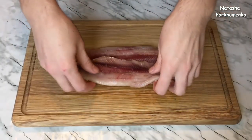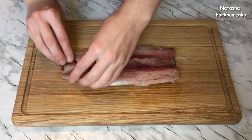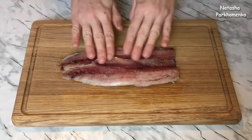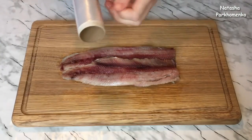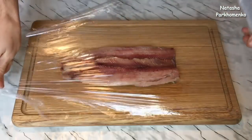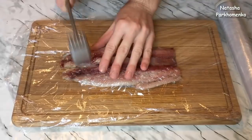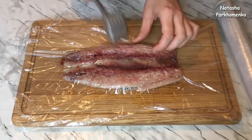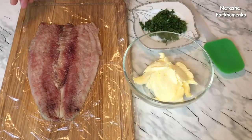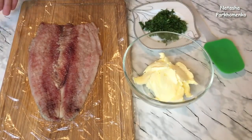The fillets are now placed on a paper plate and slightly patted dry with a cloth. I put them on a paper plate — it would be better to do this before you start.